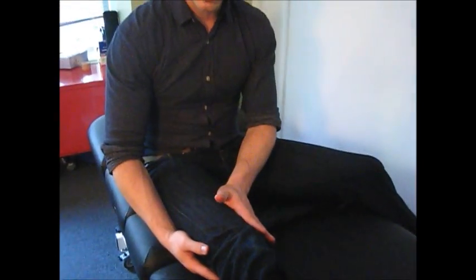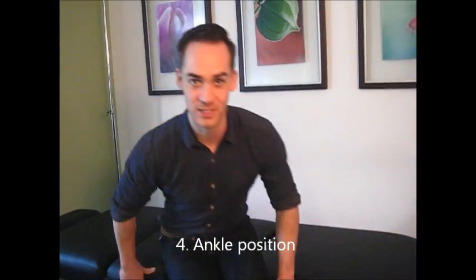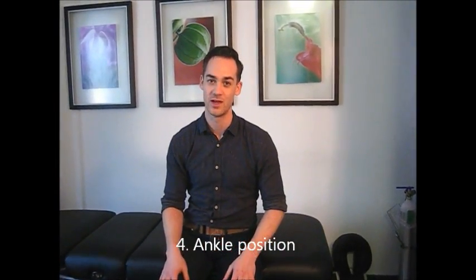Now we've done our inside quad strengthening, lateral hamstring stretch, and lateral retinaculum stretch. The next thing to talk about is mechanics — how you hold yourself and move through space. In previous videos we've talked about ducky walking, the cardinal sin for the meniscus and MCL sprain injury, and it's also a problem for patellofemoral pain syndrome.